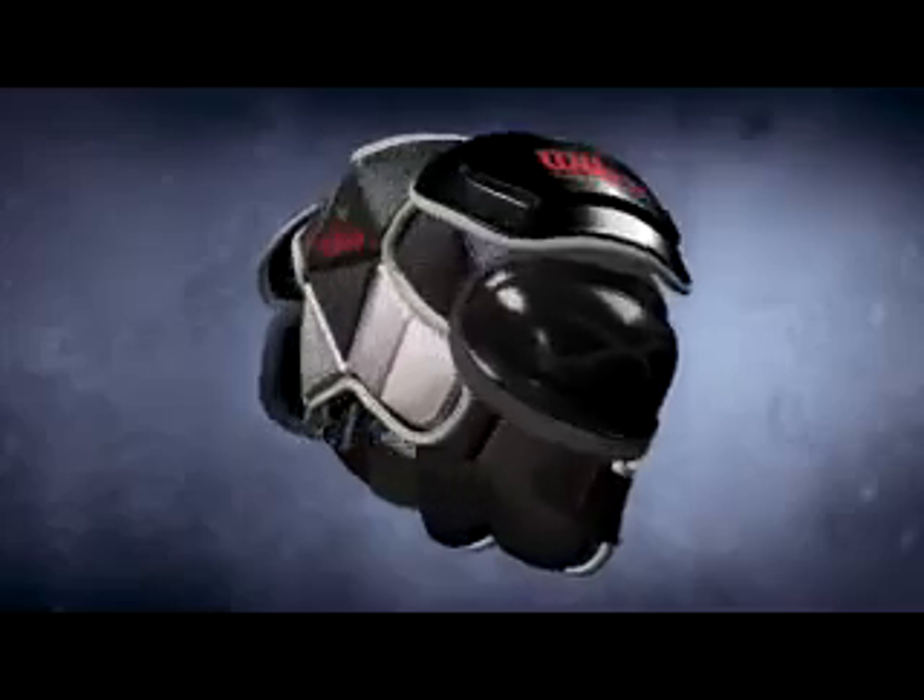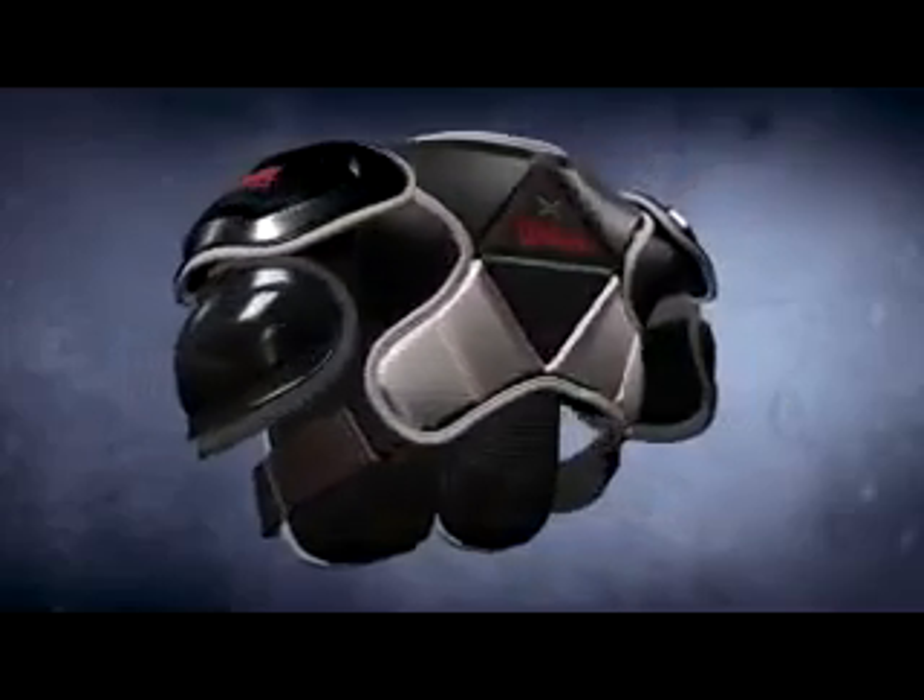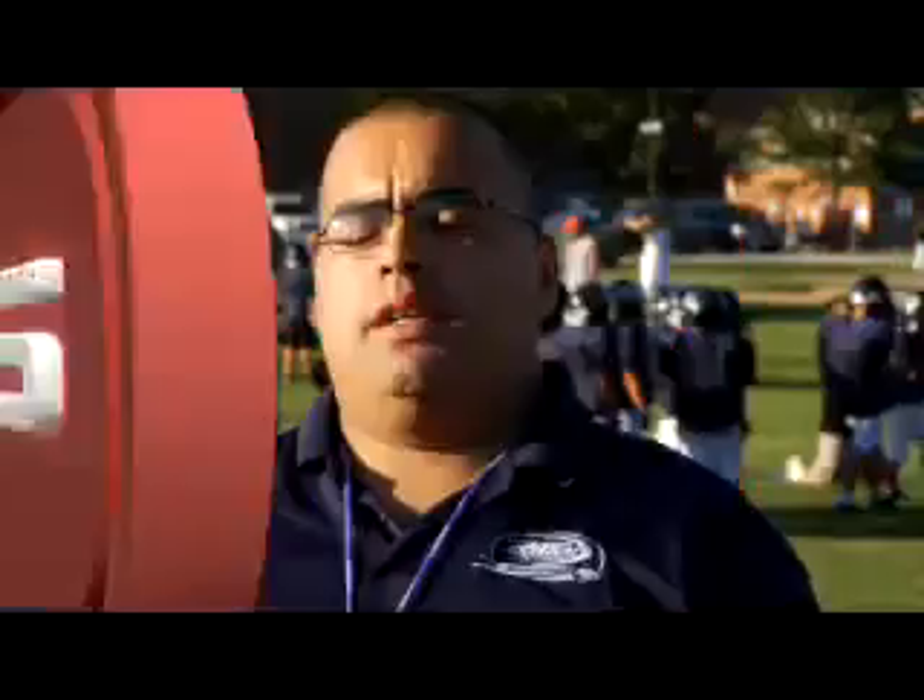Designed from the ground up to enhance player performance and provide the ultimate in fit, protection, and mobility. The main thing that I like about the X-Pads over the old pads is the safety and the comfort of the pads.